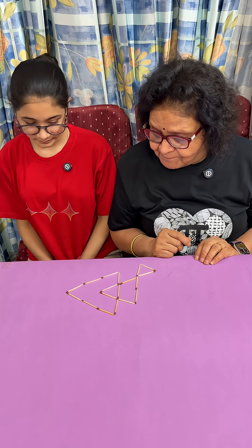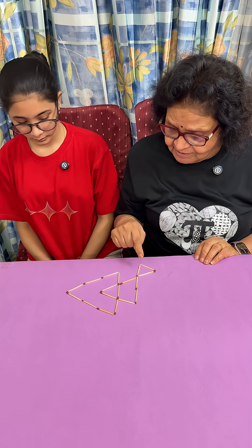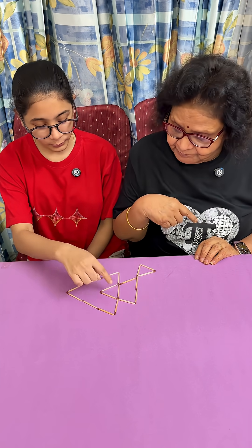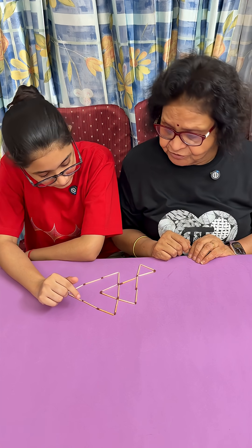Challenge for you. By moving 3 matchsticks, get 3 triangles. These are 4 — 1, 2, 3 and 4. But you have to get 3 and move only 3 matchsticks.